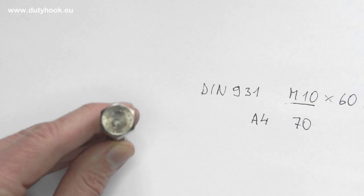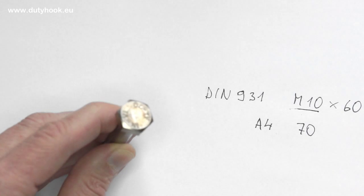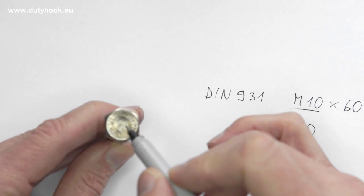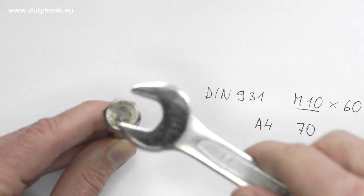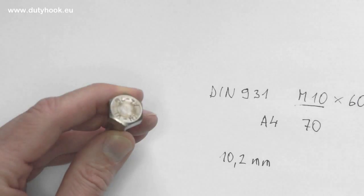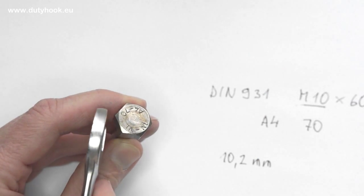Tip of the video: for understanding how close you can drill a hole to another item, sometimes you need to calculate the head radius approximately. The rule of thumb for radius — meaning the closest point you can drill the hole — is half of the key size added to one tenth of the key size. The key size here is 17 millimeters, so it makes 10.2 millimeters. This way you can fit the bolt and hold it with a wrench open end, but not with a boxed end, because it is so close to the obstacle.